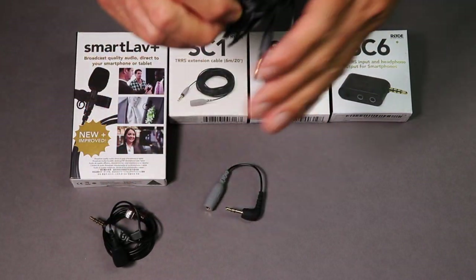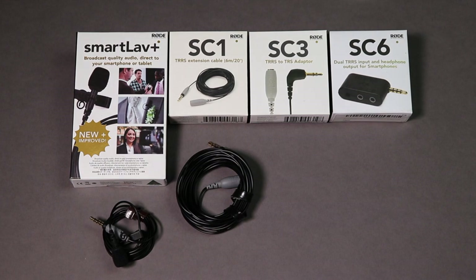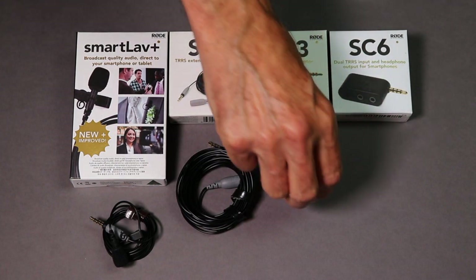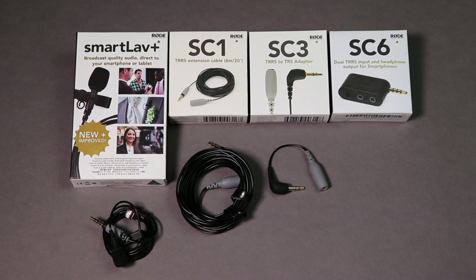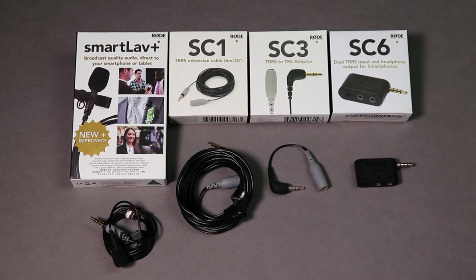Here's the microphone — SmartLav Plus. The SC1 extension cable, 20 feet or 6 meters long, and the SC3 adapter — we'll talk about that in more detail in a moment. The last product is the SC6. This is not a product I'm going to focus on too much from an audio point of view, but from a practical point of view we will discuss it, and we will discuss it first.